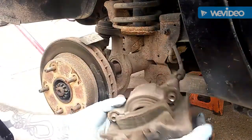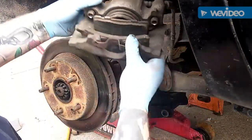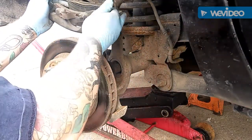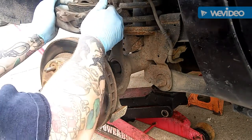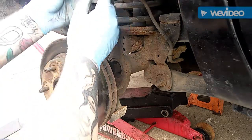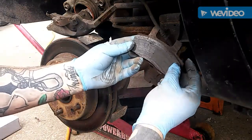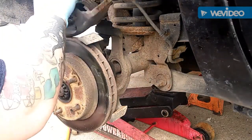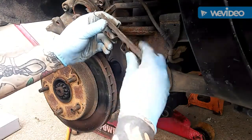We got the bolts out, we got the caliper off. You don't want to let it hang — you can damage the hose. What I do is put it up here; a lot of people use hooks or bungee cords. Now the inside pad on these has a spring that sits inside the piston. Pull it straight out — that's not as bad as the other side; the other side was gone. But that's blazed over and pretty crappy. I'm going to go ahead and take the rotor — man, that one's all cracked up.